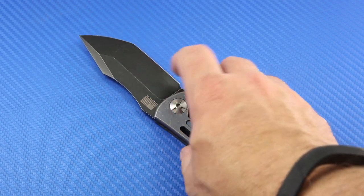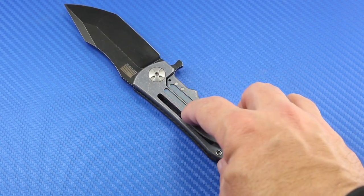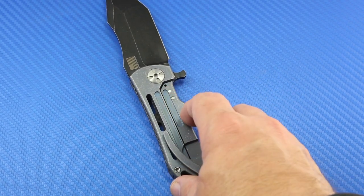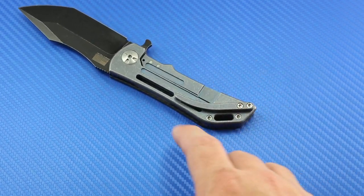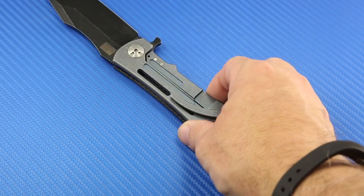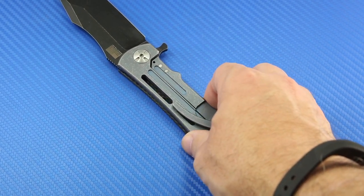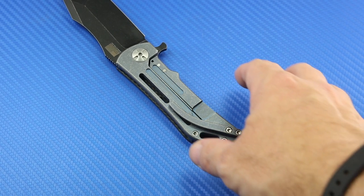The finish is what I would call more of a battle-worn finish. You can see that not only in the DLC coating on the blade, but also in the anodized titanium frame. There's also a steel insert in the frame lock — fantastic, very innovative design. I'll also point out the pocket clip: it's not a cheap pressed piece of steel like a lot of knife makers put on their knives. This is a 3D milled titanium pocket clip that's very attractive. It's a little stiff to get onto your pocket, but once it's on, it's not going anywhere.